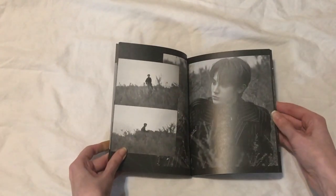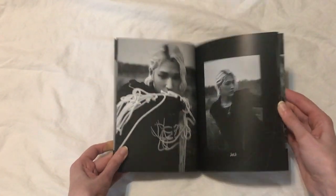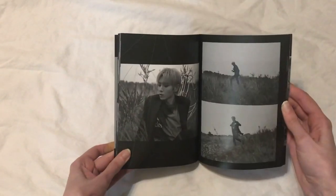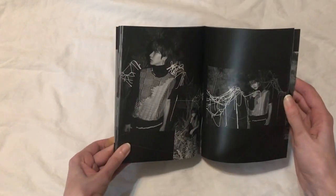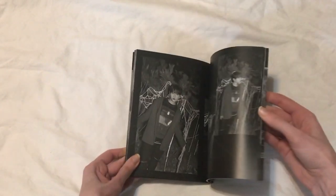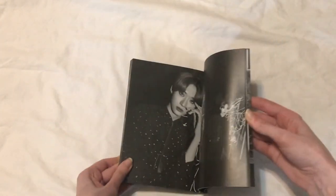I feel like it makes it a bit more worth it to get both. I do like the other photo book better, but I really do like the black and white photos too. And yeah, I've just really fallen even harder for this group. I've been watching all of their videos on their YouTube channel and I've been getting to know the members a lot more. I still think my bias is Rie, but I really like all of them.